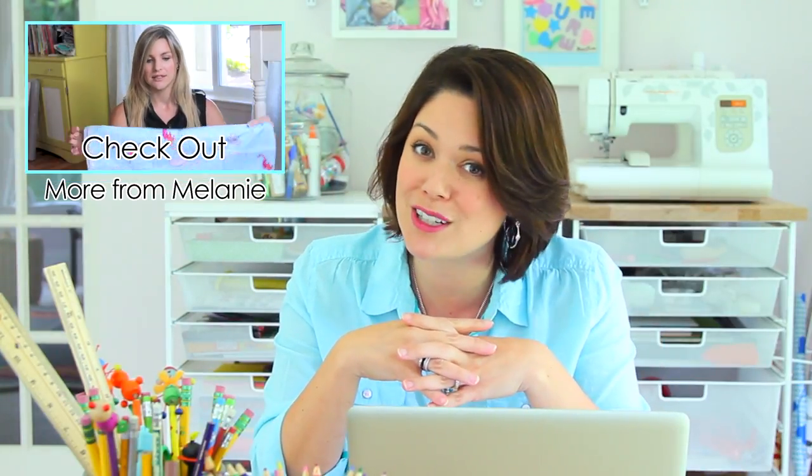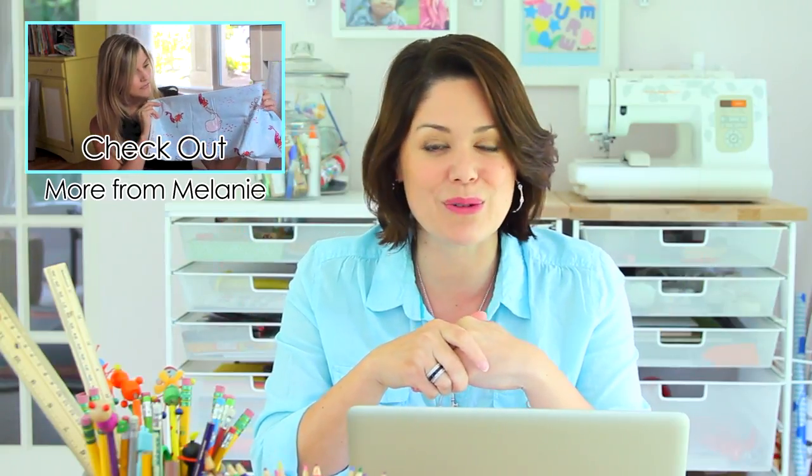How easy was that? We love fabric canvas art because it adds a really modern and artistic sense into a nursery, play space, or any room in your home. Thank you so much, Melanie, for sharing with us today. Can't wait to share more projects in our DIY Nursery Series with you each week. Thanks so much for watching.